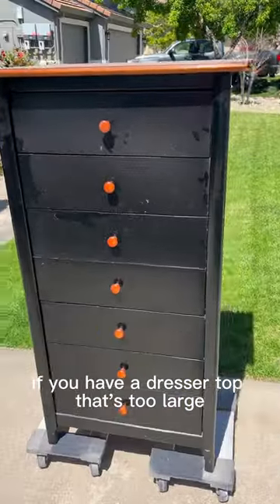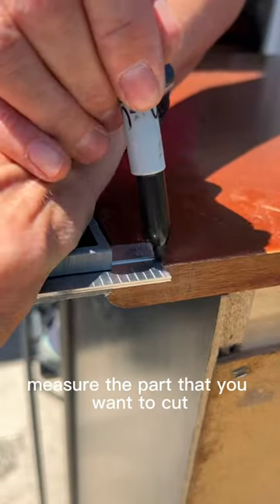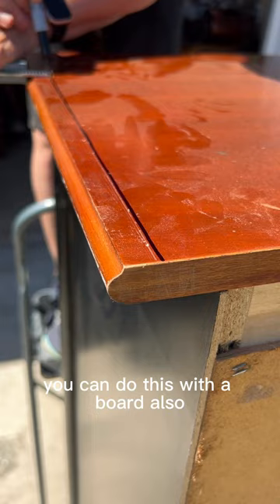If you have a dresser top that's too large or has rounded edges that you don't want, here's how to cut it. Measure the part that you want to cut — you can do this with a board also.